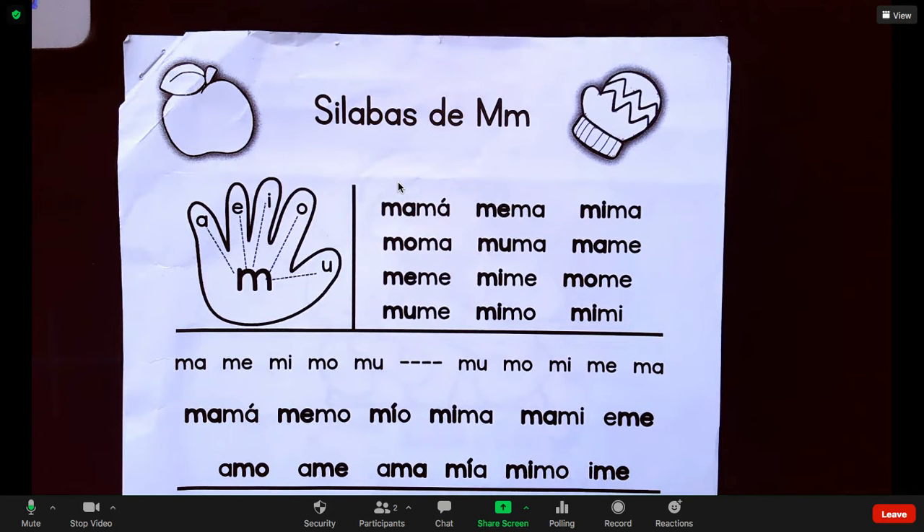Hola! Yo voy a hacer un video para hablar un poquito de cómo leer con sus hijos en la casa si ellos están aprendiendo las sílabas. Y yo voy a hacer este video en inglés y español. So this video is going to show you a little bit about how you can read with your child in Spanish if they are learning to read with syllables.